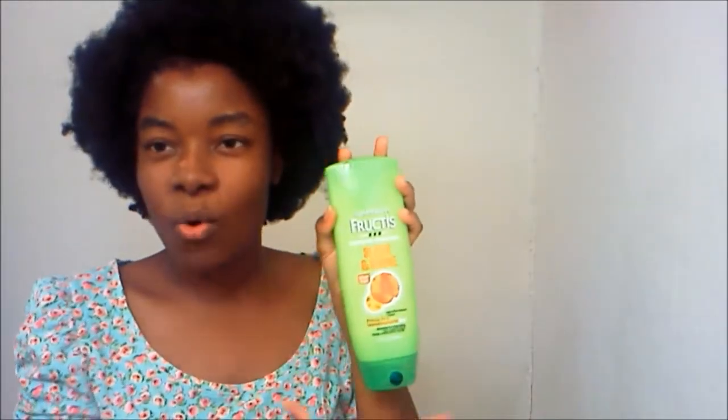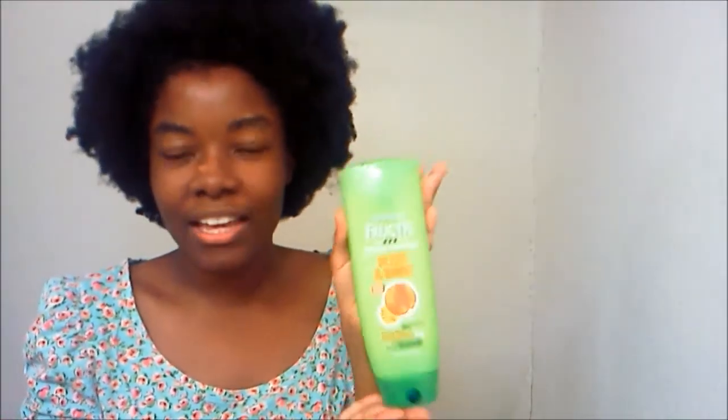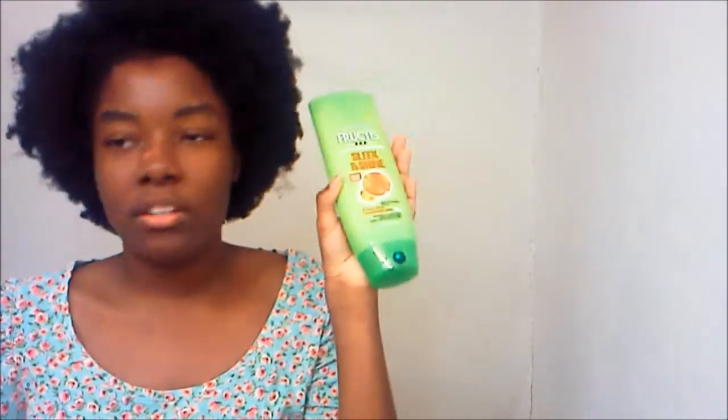The scent of this stuff is like crisp green apple. Can we talk about the packaging real quick? Oh my God, it's so gorgeous — this bright, gorgeous, electric green color, but fresh, you know, like it could be found in nature. So spectacular. I'm loving the packaging. The scent is just, as I said, crisp green apples. Extremely pleasant.